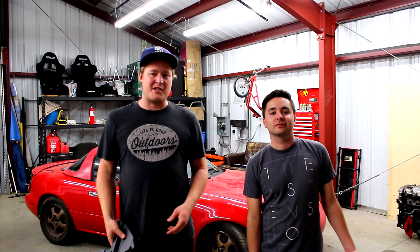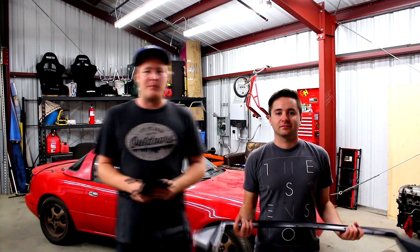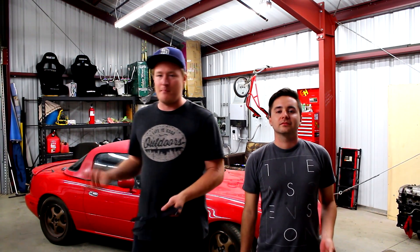Hey guys, welcome to GearHeads. Today we're going to install a lip like the one shown here on Matt's Miata, and compare it somewhat to the install we did on the GarageBerry style lip on my Miata.